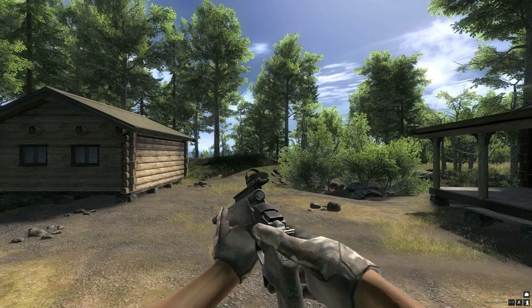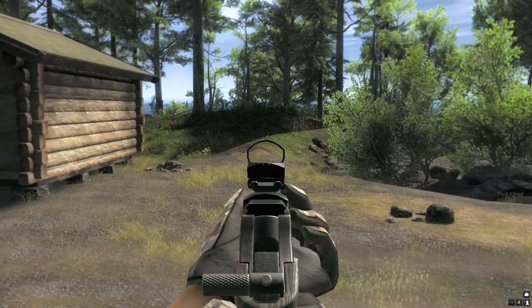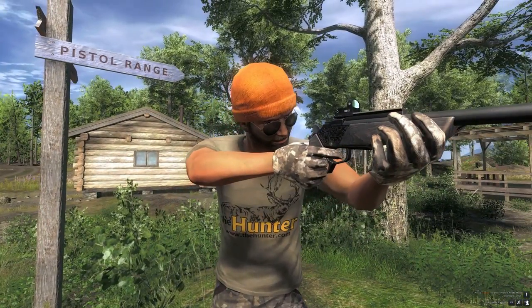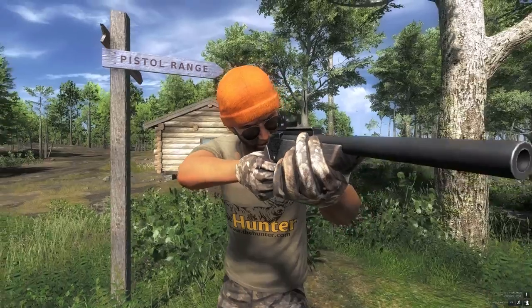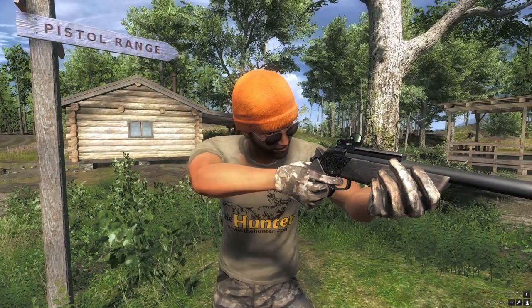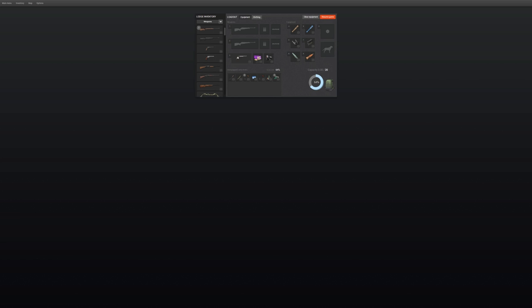We are going to talk about the benefits and maybe the minuses in a minute. Why would you buy an item in the Hunter? I like to look at each thing and see what you'd want it for. One of the cost points straight off the gate is the 10mm semi-automatic pistol hasn't got a scope — so that's probably one of the main reasons why you'd buy this.